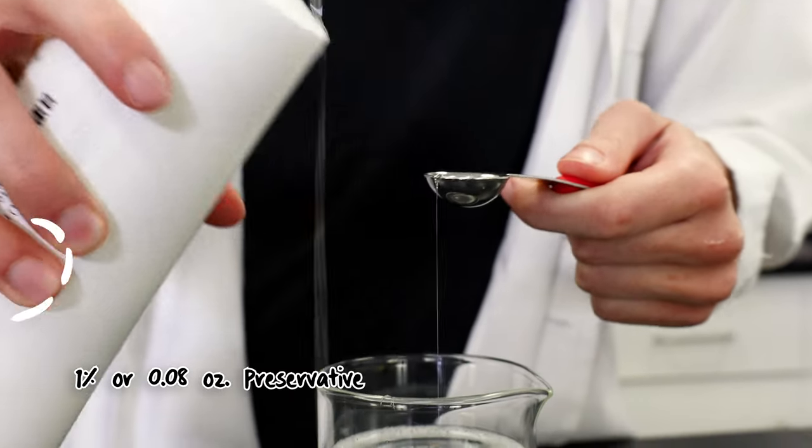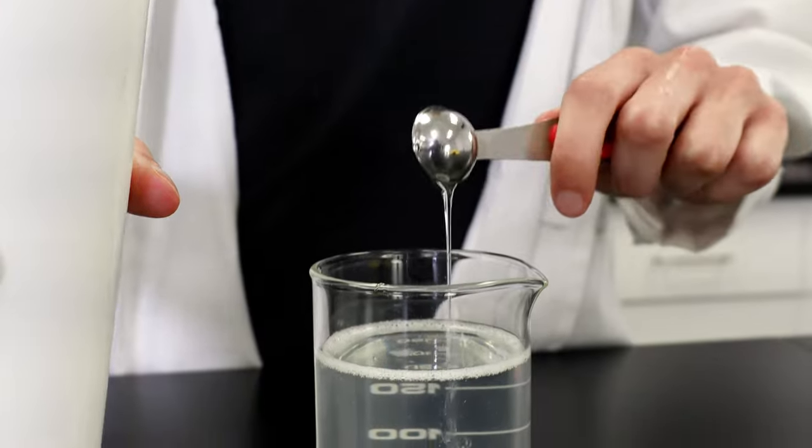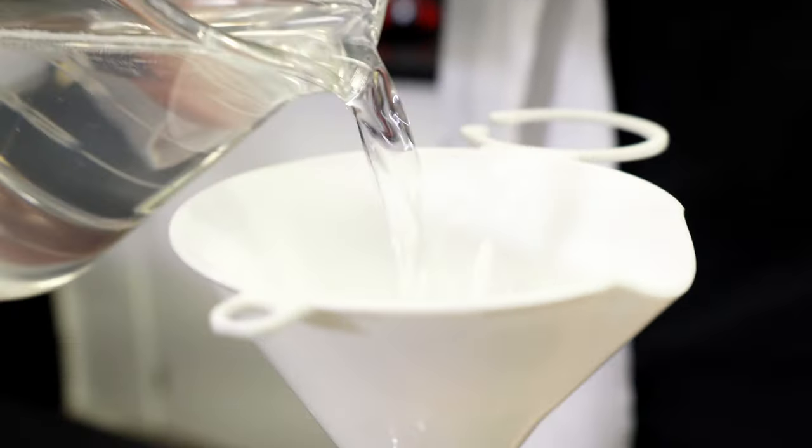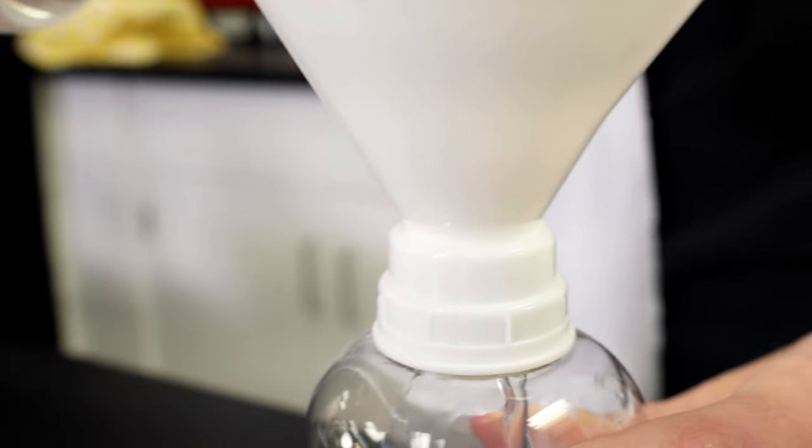Finally, because the spray has water in it, we need to be adding preservatives to make sure it doesn't go bad over time. I'll be using Germaben II. And now we're just about done. I'm going to package it up and our spray is ready to use.